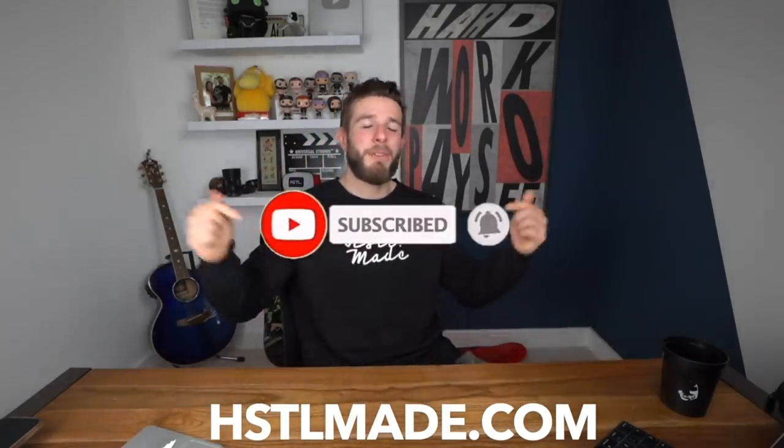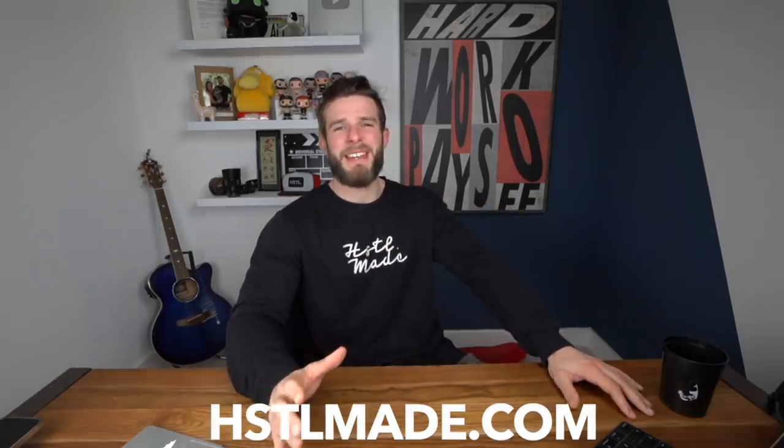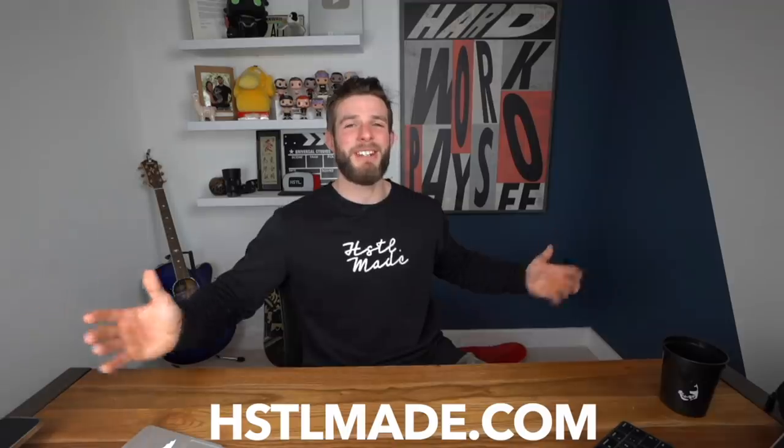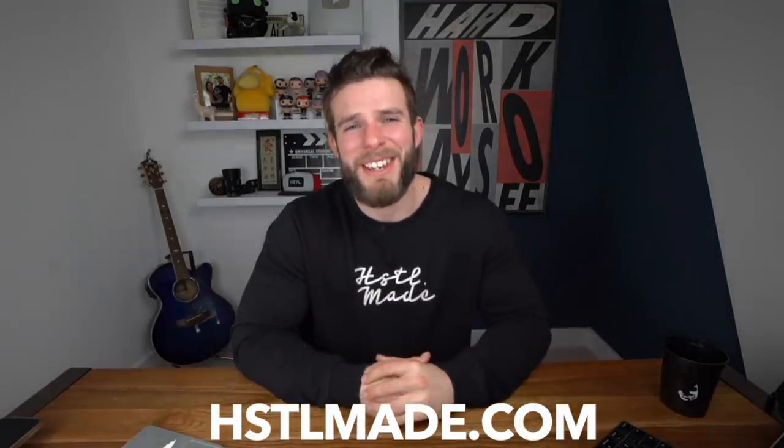Hope you've enjoyed today's video. If you have, please smash that like button — it really does help. Hustlemade.com has a sale on up until the Open, so grab yourself some stuff there, help support the channel, and be part of the coolest brand on the internet. Hit that subscribe button if you're new, put that bell notification on. I hope you had a good day, evening, night, or morning — whatever you're doing — and I hope this brought a little bit of joy to your day. We'll catch you in the next one.